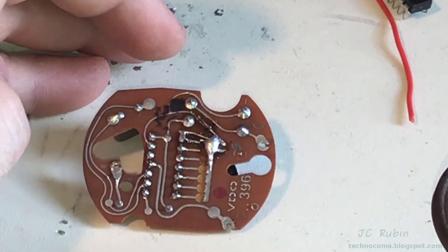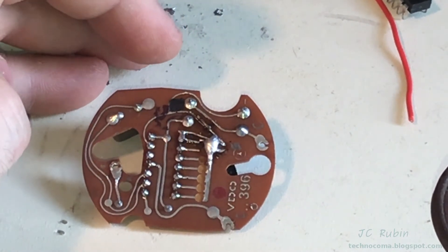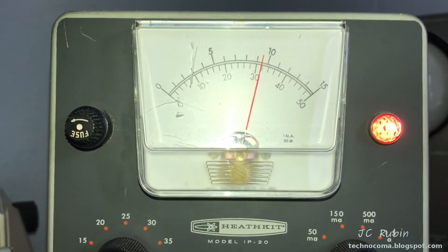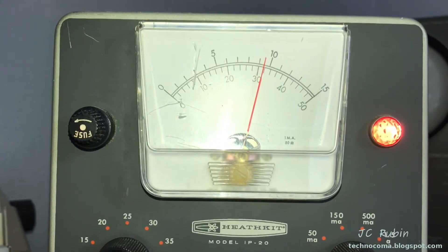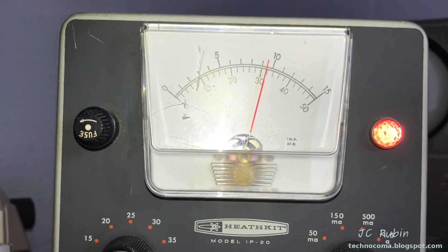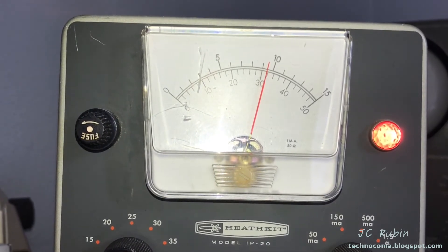We're going to have to hook it up to a power supply and check for a pulse using the datasheet to see what we're supposed to be reading. I've set up the DC power supply for about 9 volts, just under 10 volts. This accounts for the 12 volts from the battery plus the dropping resistor that's built into the circuitry, and this allows me to connect directly to the IC.